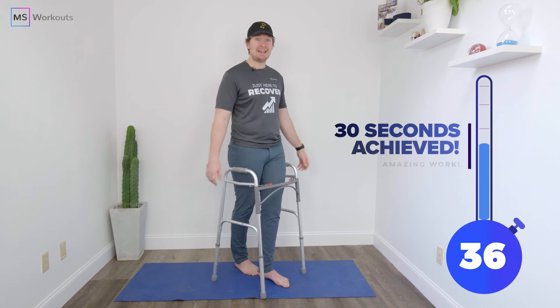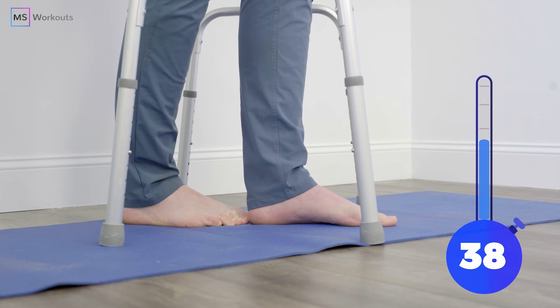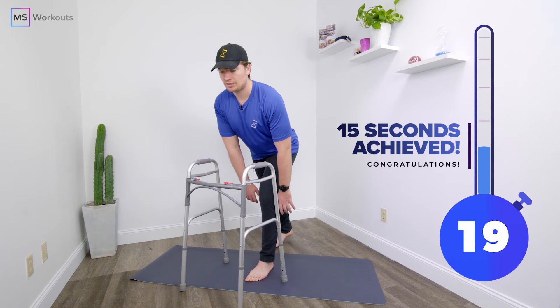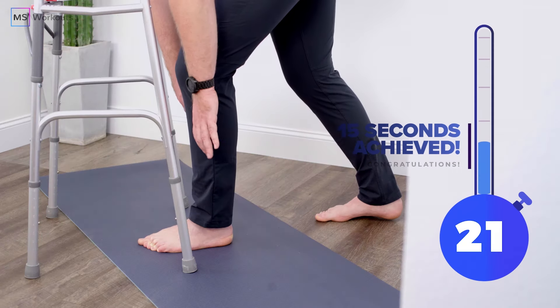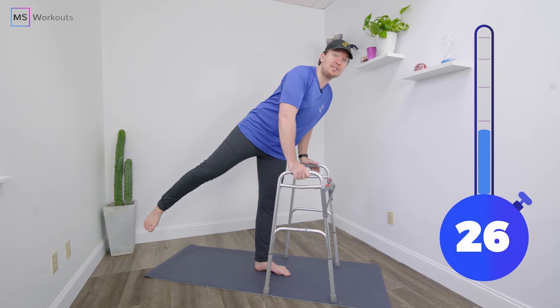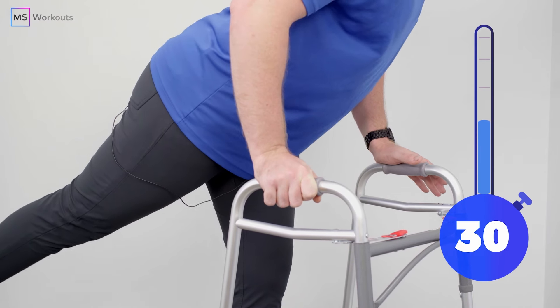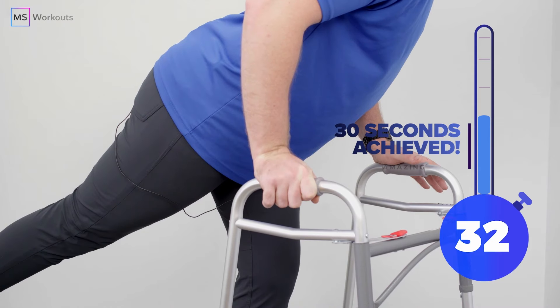The Balance Series powered by MS Workouts is designed by our team of top medical professionals and exercise physiologists in the field of MS and similar autoimmune conditions. Each drill in the series will challenge you to maintain your balance through a collection of targeted movements that stimulate your vestibular system and prompt neuroplasticity.